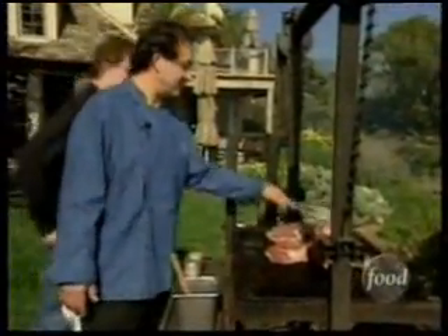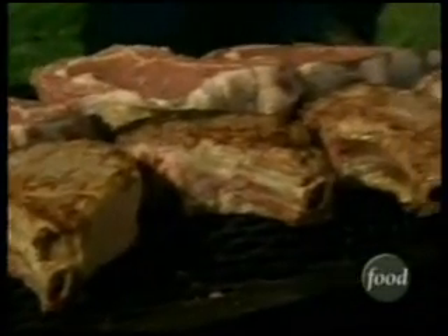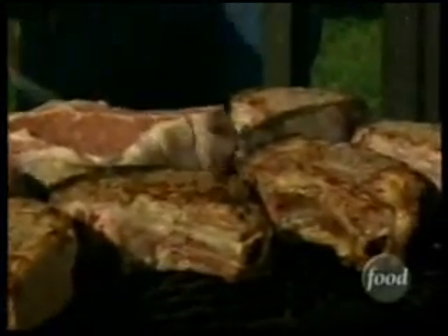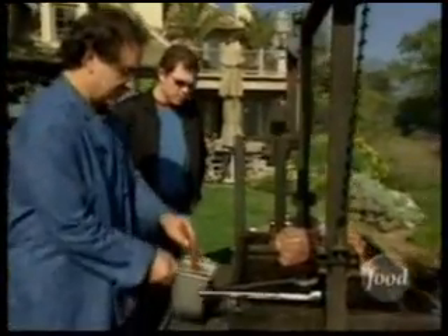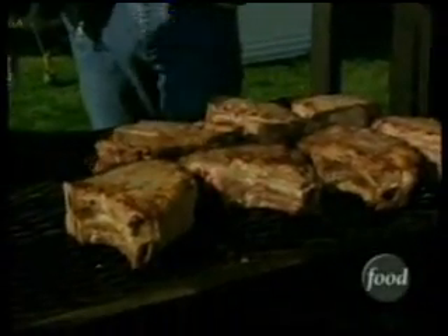I'm turning them — I'm not fooling around. I also want to point the bone towards the heat because the hardest part to cook is around the bone. With the basting, you've got to be careful it's not more than 50% oil, otherwise you're going to have a lot of flame from the oil dropping into the fire.